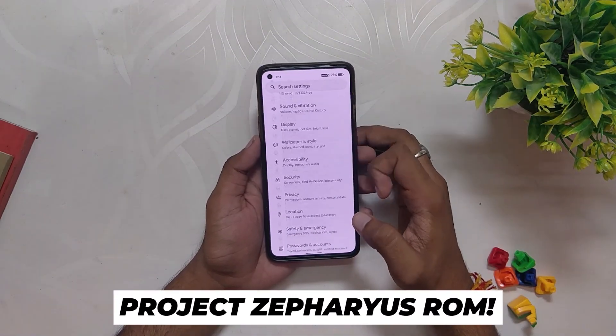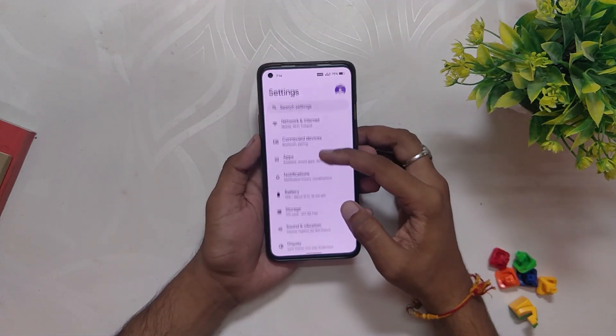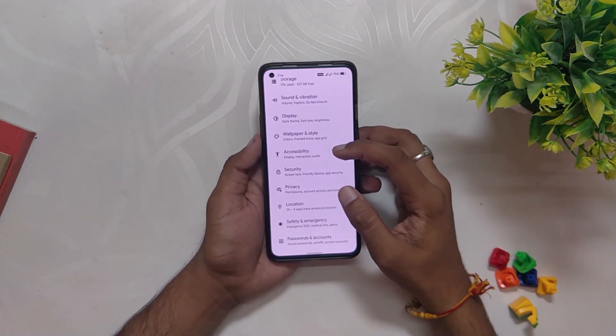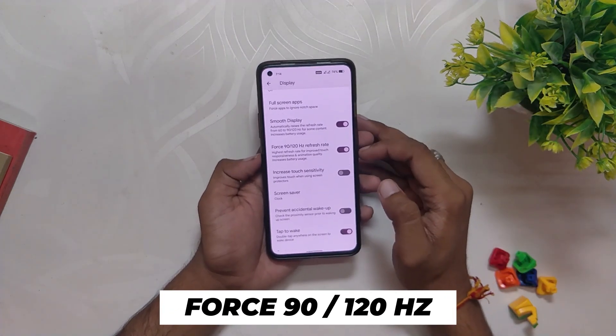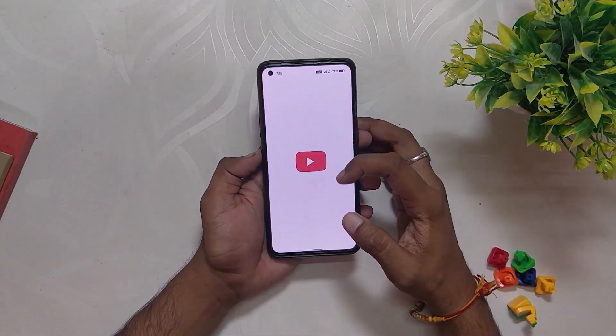I've been trying out the new Project Jeffress ROM based on OxygenOS 12 build and today we'll be testing the gaming performance of this ROM. I've already made a review video on this ROM so feel free to check that out. Also comment down if you want me to make an installation video. This ROM has an option in settings called force 90/120Hz refresh rate, and once you enable this option your device will run on maximum possible output.